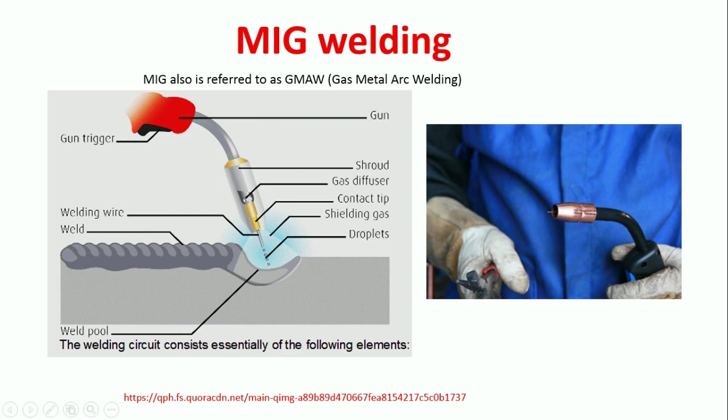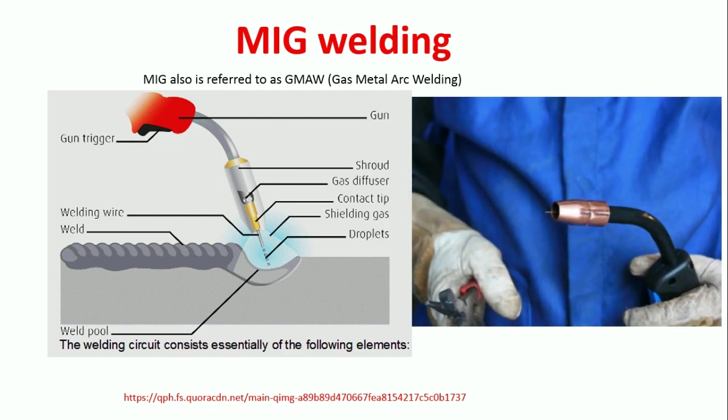These things show the weld already made by the process — you can see some droplets coming here. This is how the wire melts and fills the gap. On the other side, a man is holding the MIG welding torch. You can see a tiny portion of the wire coming out of the torch.